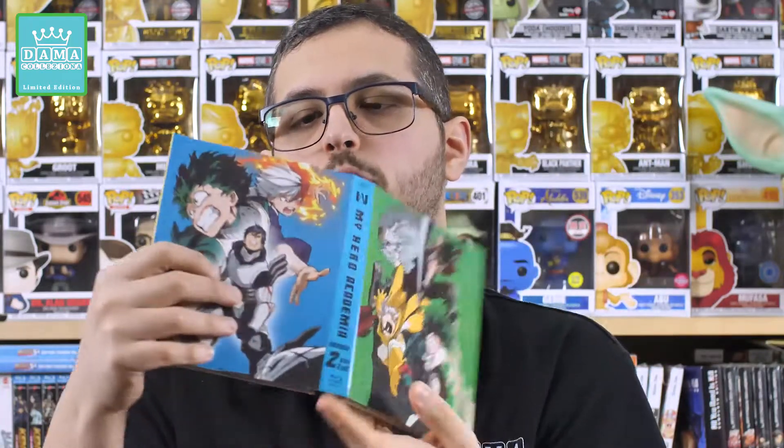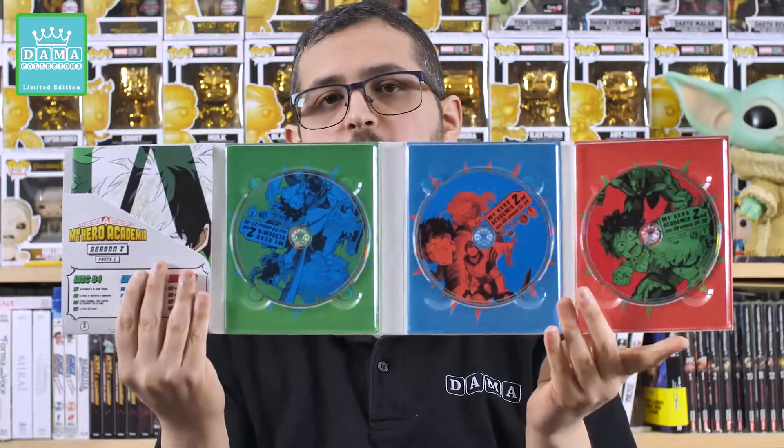Adesso vi faccio vedere le differenze. Questo qui è il box della seconda parte della seconda stagione, e già anche questa mi aveva fatto girare le scatole perché i precedenti due box erano numerati — qui dietro c'era il numerino dell'edizione — mentre questa seconda parte del box numero 2 non è assolutamente numerata. Però almeno hanno proseguito con il packaging cartonato, con il digipack, e ci sono delle immagini davvero spettacolari. Una figata pazzesca.